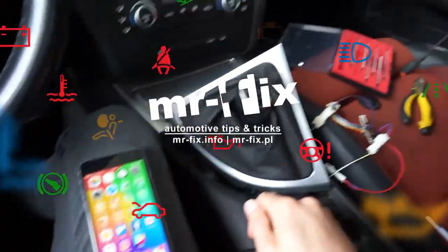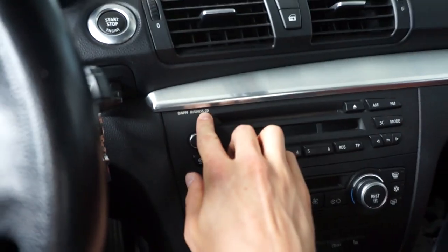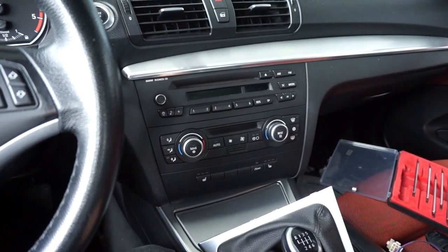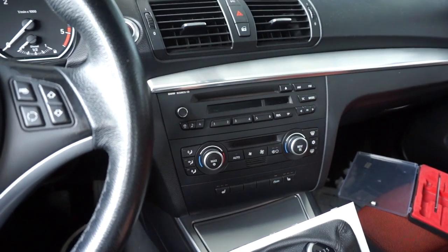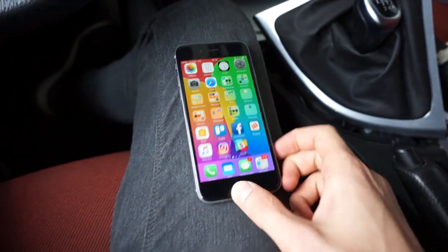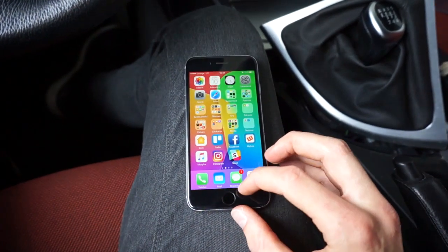Hi, today I want to show you my Bluetooth setup in BMW E87 with the basic business CD radio, which does not have the Bluetooth capability in this car because it was optional equipment and I just don't have this option in my car. Let me show you how it works first and then I will tell you how exactly it's installed in this car.